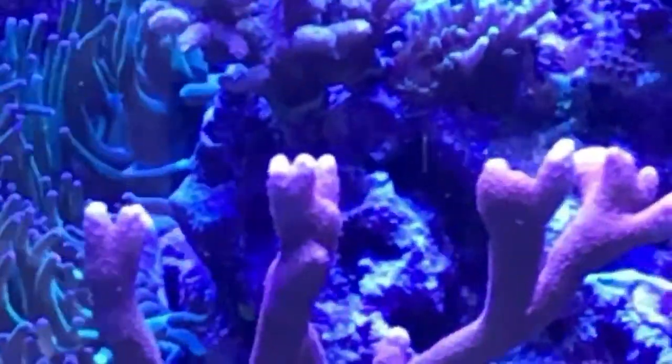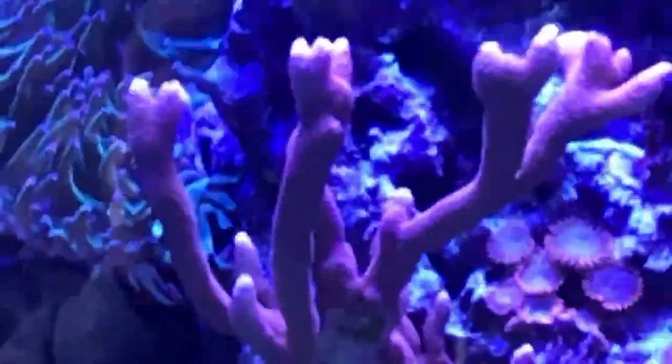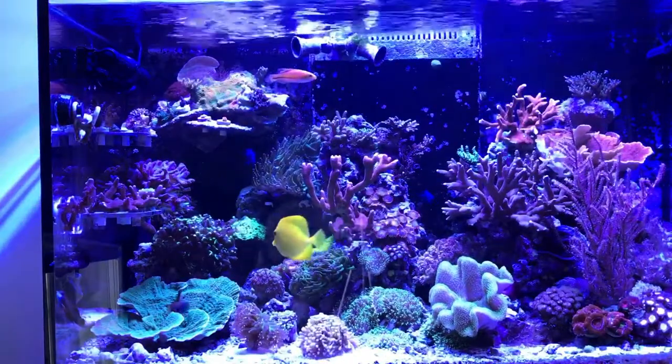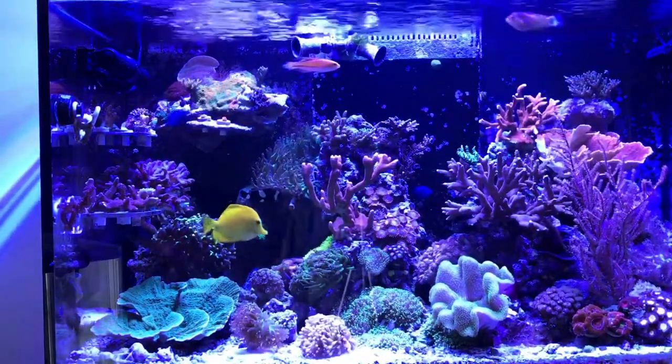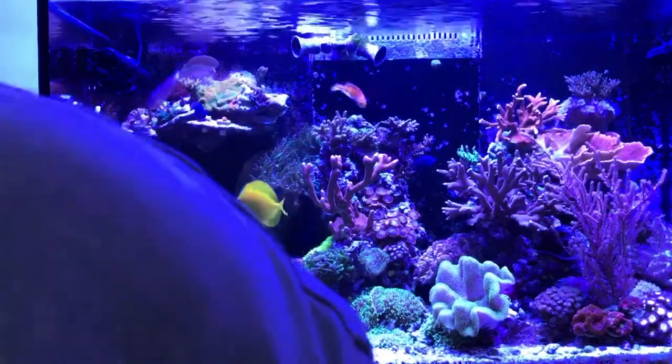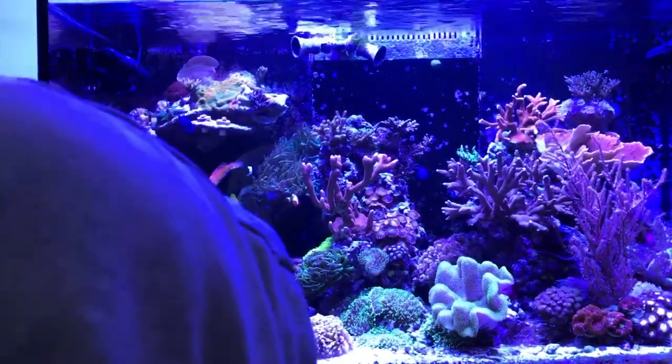I did put an Orphek v4 fixture on this tank — sometime in November — and all the corals are loving it. That's it for the display; we'll take a quick look at the sump now.